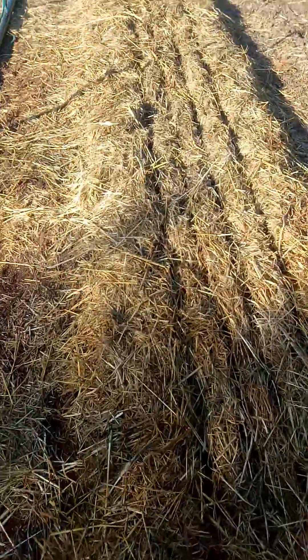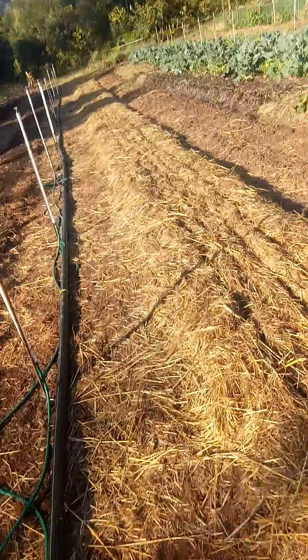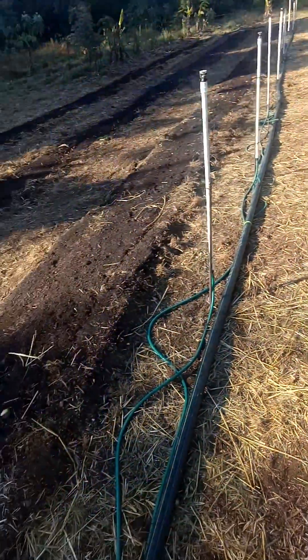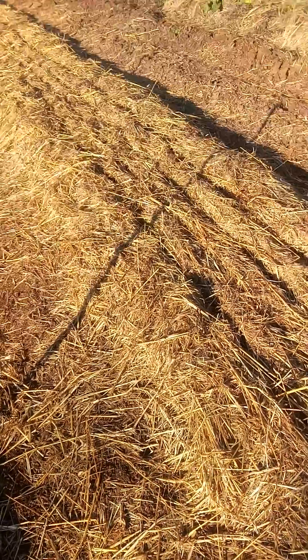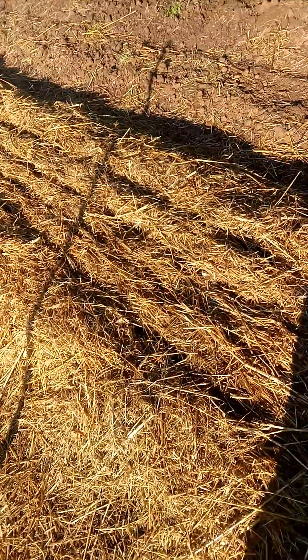Hey, good morning mate. Just in here about to turn the irrigation on and looking at our new format to get the very best out of the mulchotron. Here's one we've just planted using the mulchotron, and every time I walk past and have a look — even though I use it all the time now — I'm still really amazed at what an awesome job it does.